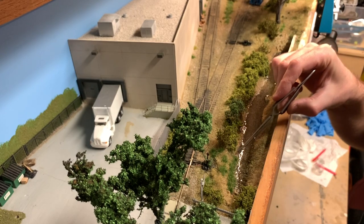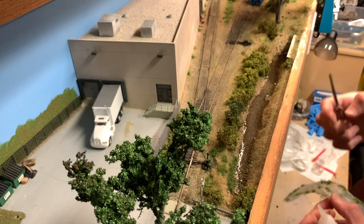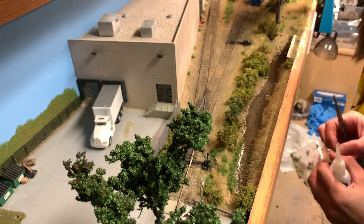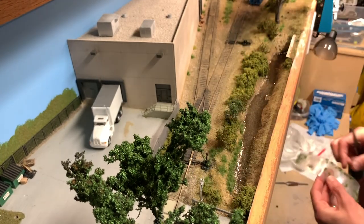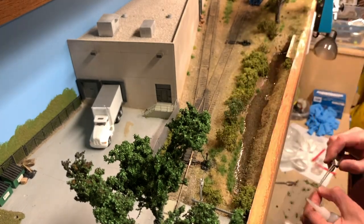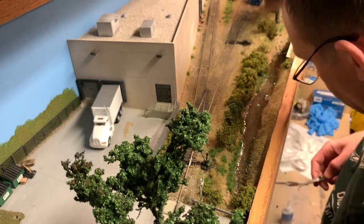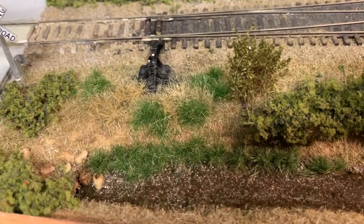I'm going to continue running grass tufts along the edge here to hide the areas where the resin crept up the side of the bank. You can see how those grass tufts really help mask the edges where the resin crept up a little bit on the sides of the bank.